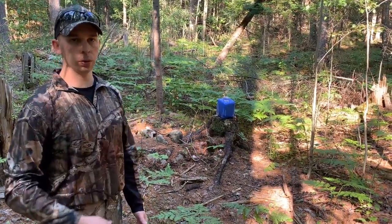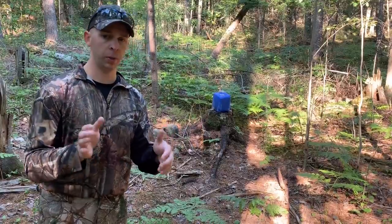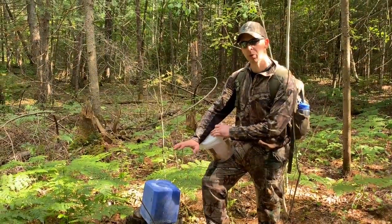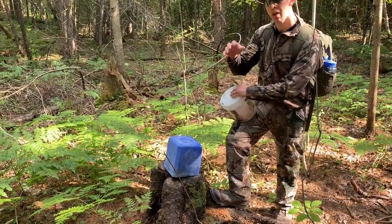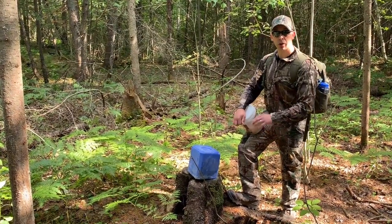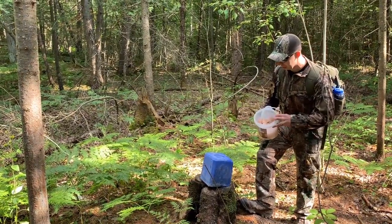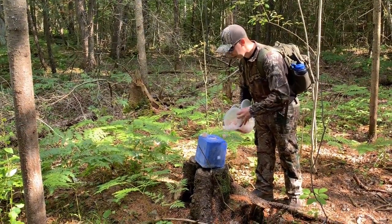Last year we had this setup and deer were coming to it day in and day out right through till the end of December, so we know it won't take much to draw them back in. In about a month I'm going to set my blind up just behind where we're positioned now so the deer get used to it. The stump keeps the minerals up off the ground, and as it rains the salt will get onto the stump — they'll lick the sides of the tree and get to the bark and anything that washes down into the ground.